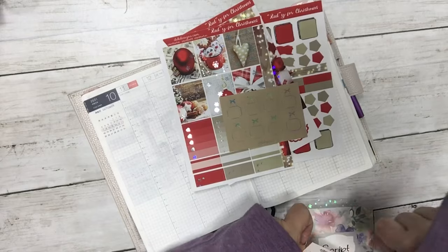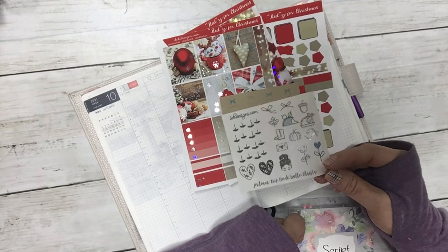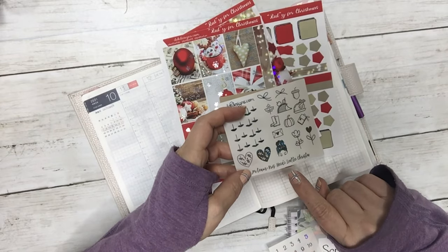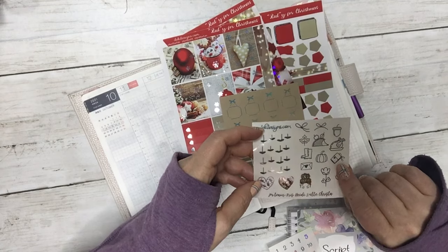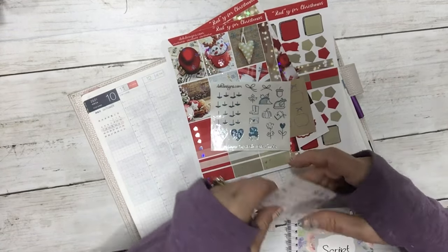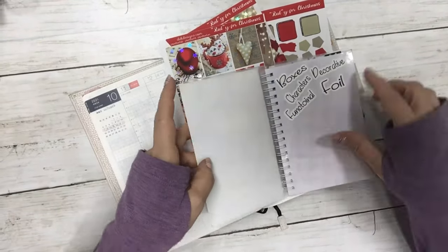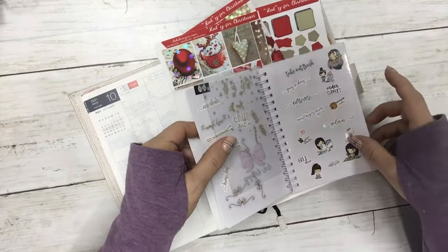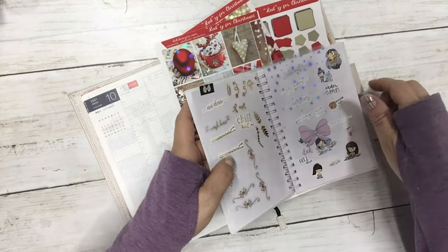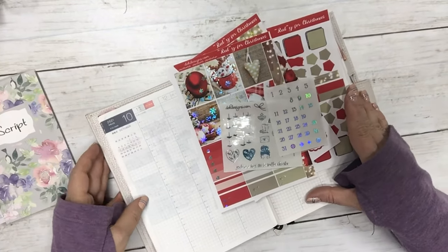I'm also going to pull a couple items in from our new PR freebie — this one happens to be Chris, Heidi, Yvette, and Carissa's freebie — and then some date dots. I already have a sheet ready of some icons and stuff that I might want to pull in, so let's get to it.